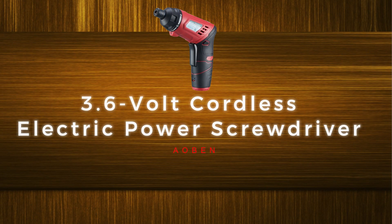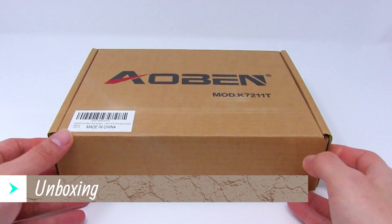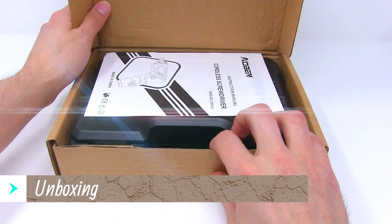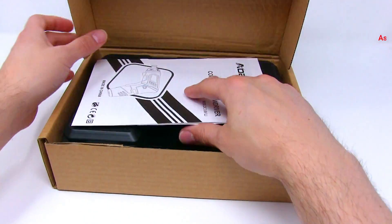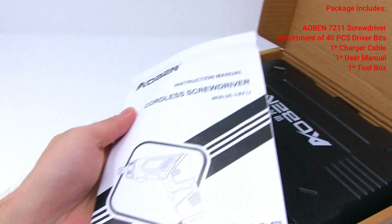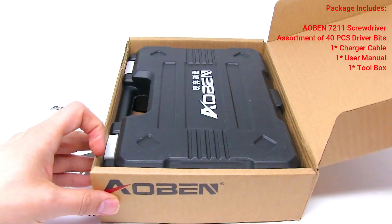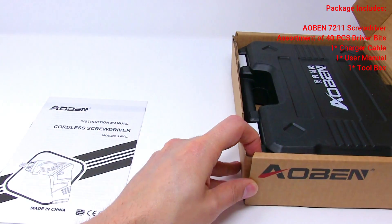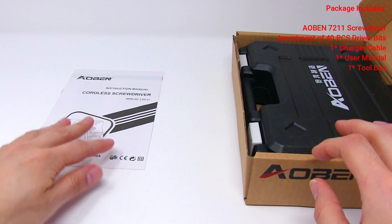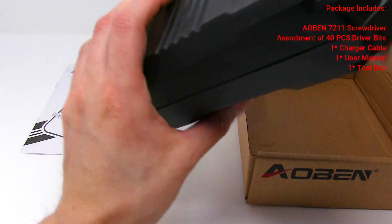This is the 3.6 volt cordless electric power screwdriver unboxing. The cordless screwdriver comes in a case and the top has a user manual. There is an assortment of 40 pieces drive bits and one charger cable.